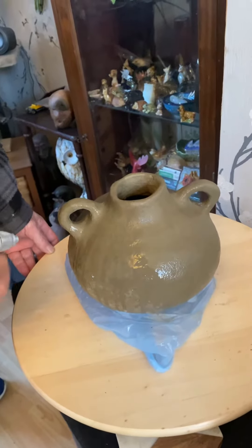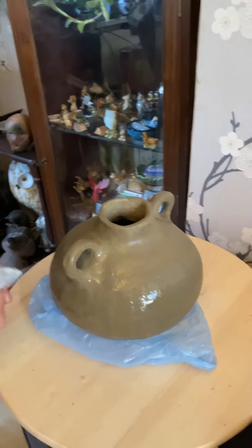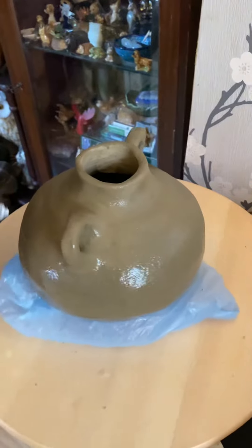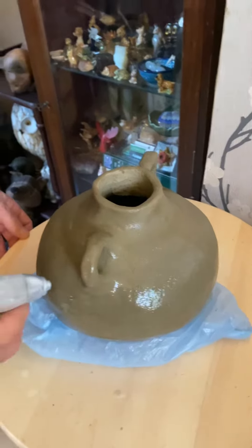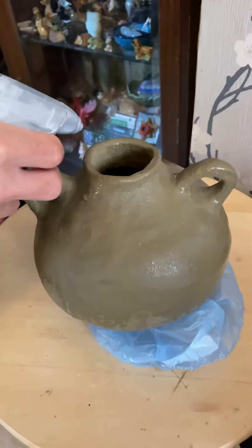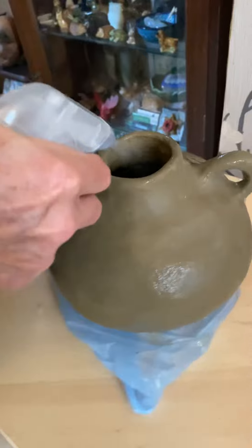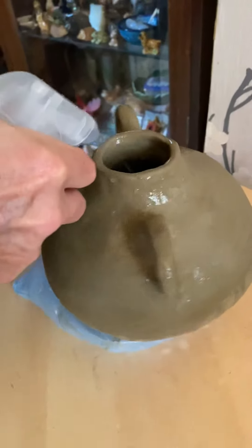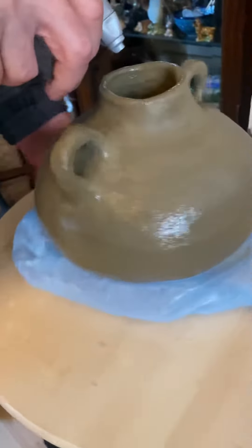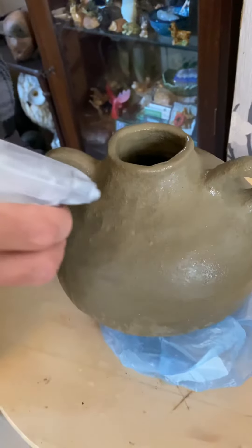What are you doing Phil? I'm sealing this pot instead of putting it on the fire because I don't want this destroyed. You did spend about 40 hours polishing it, and it's not for any use other than putting dried flowers and things. We're giving it to our daughter and she's going to put some dried flowers in it. So after all this effort — it's PVA, watered down, and then I'm going to go over it with that.